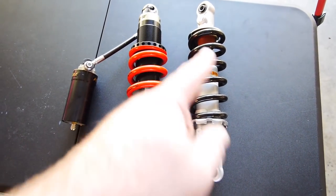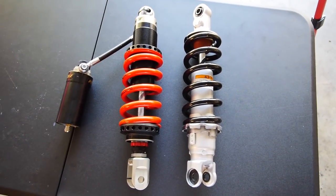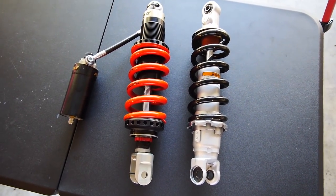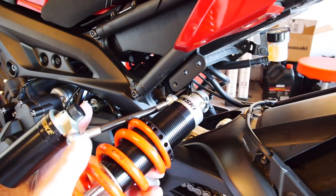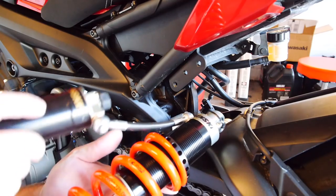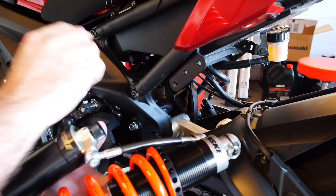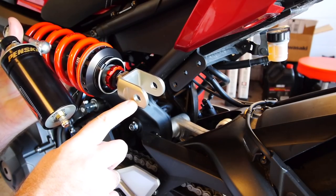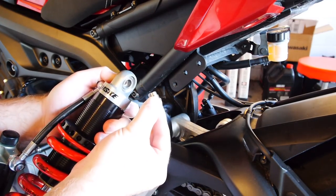Hang on to your stock shock assembly — don't throw that out. If you end up trading the bike in, you're going to want to put it back because they will not give you a dime more for the aftermarket. You can resell the Penske assembly for a good chunk of what you paid for it new since it's fully rebuildable and customizable. Now we need to fish the new shock assembly into the bike. The reservoir is going to go right here. There's also a washer zip tied to the shock — I'm reusing the stock washer, don't use both. Don't lose the two spacer collars up at the top while putting it in place.